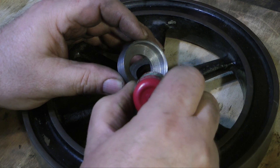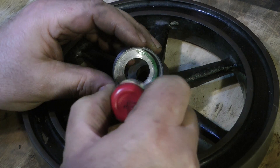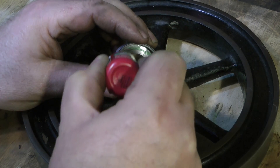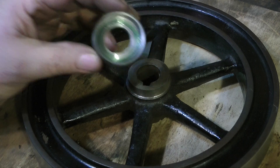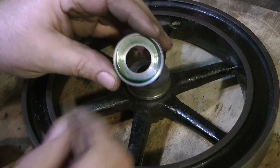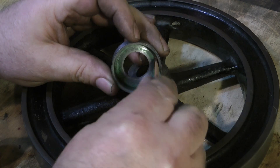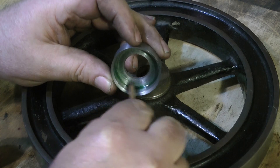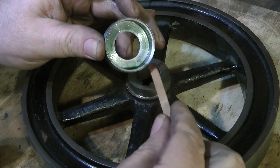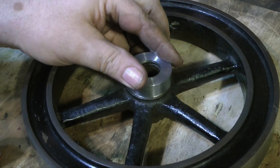I'm applying the Loctite 603 to the cap, using plenty as you can see here. The reason for doing a proper job on this is quite simple. I could have used a file, cleaned up the damaged boss, and painted it with black paint and no one would have been any wiser — until maybe one day when the repair gave way and a piece of cast iron flew off and hit somebody in the eye. So I always try and do things properly, sometimes maybe a little over the top, but I don't apologise for that. If a job is worth doing, it's worth doing well, as the old saying goes.